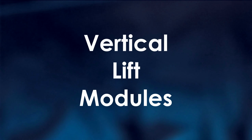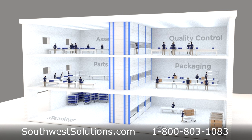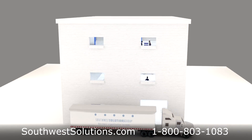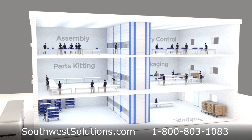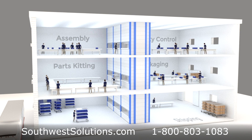The Vertical Lift Module by Kardex Remstar provides automated storage and distribution of parts throughout your facility to reduce manual handling and streamline worker productivity. Small, medium, and large parts can be stored and transferred through multiple floor levels from a centralized, space-efficient parts storage machine.